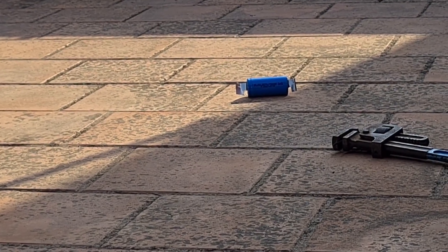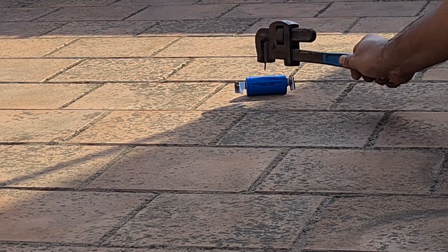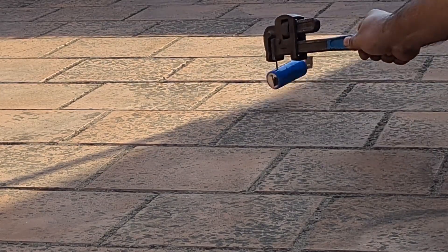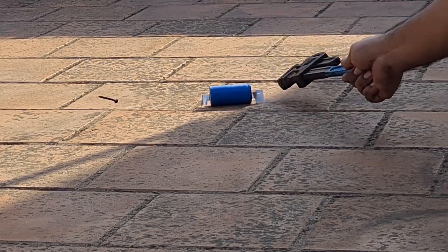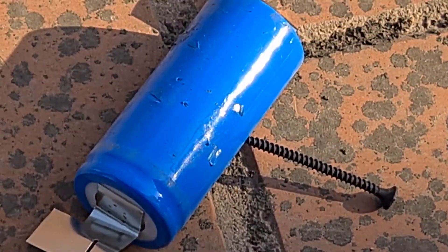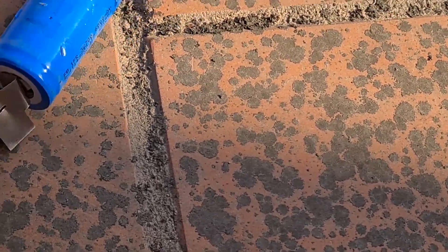Guys, once again, this is just an informative video — please do not try this at home, please do not replicate this. I just want to understand what would happen if you puncture a battery, and I want to understand if lithium iron phosphate cells are safer than lithium-ion cells or lithium polymer cells.